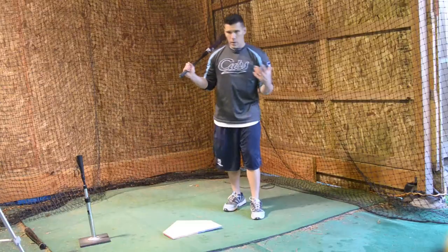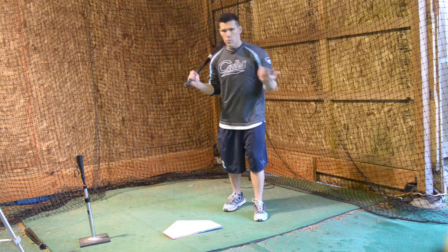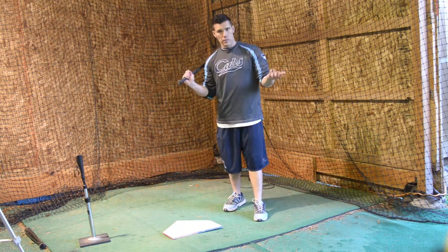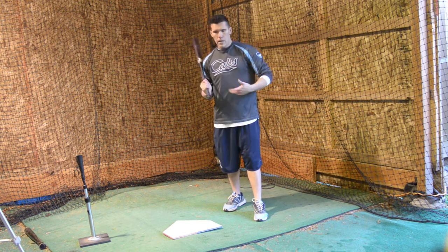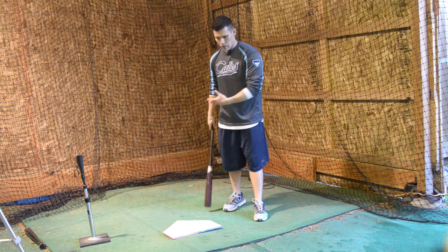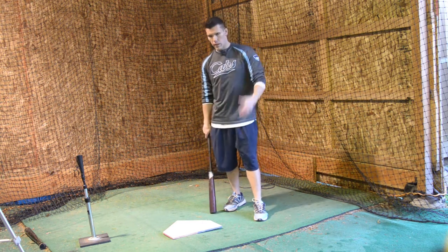Now if you get off balance one way or the other, it's going to make it very difficult to take the next swing and make it a decent swing. So it's really great for working on good balance and having your legs rotate through the proper way and stuff like that.